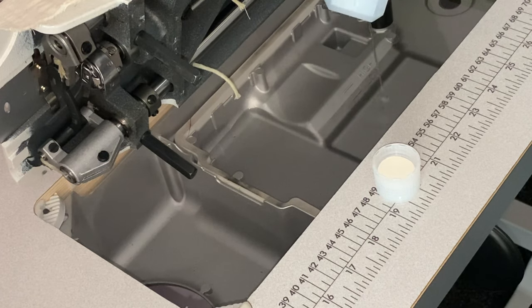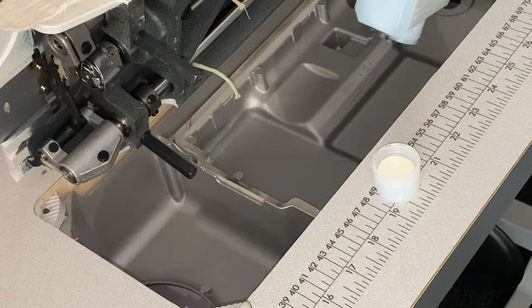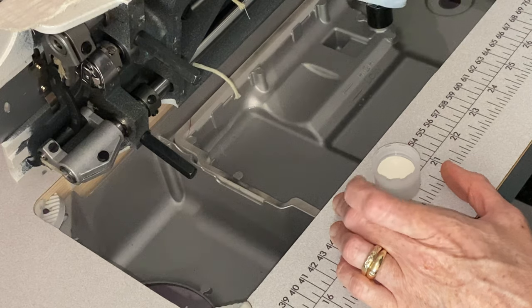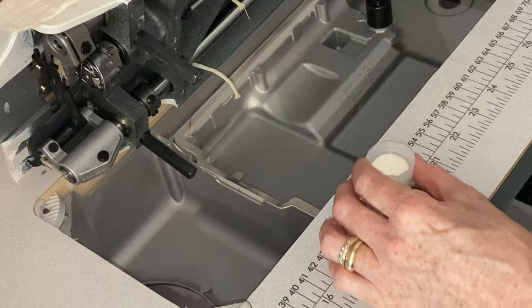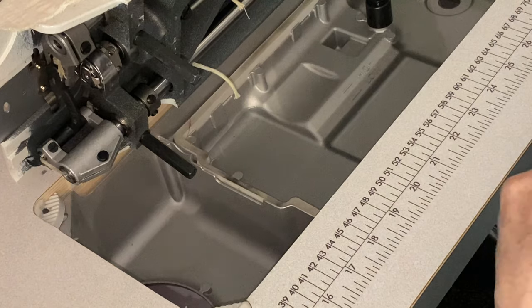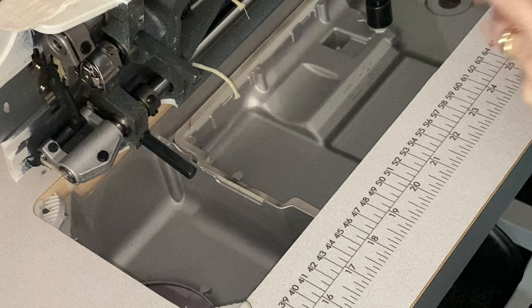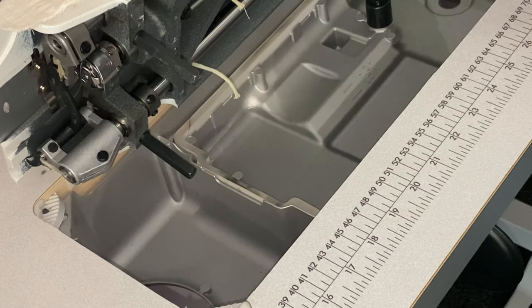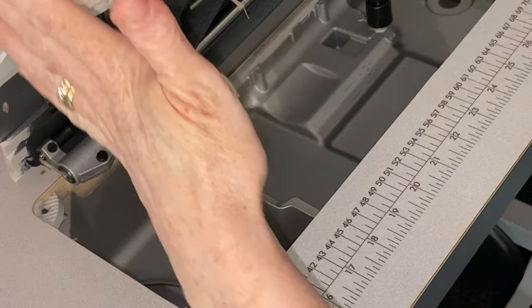There's not quite enough oil in there to fill up to the high point, but I'm sure that's fine. The oil is approximately — well, it's just over halfway between the low and the high. Right, and then we'll pop this back down.